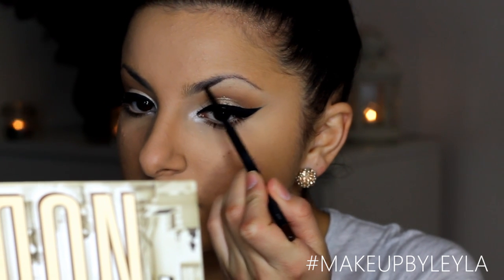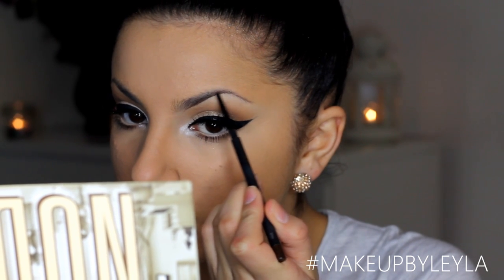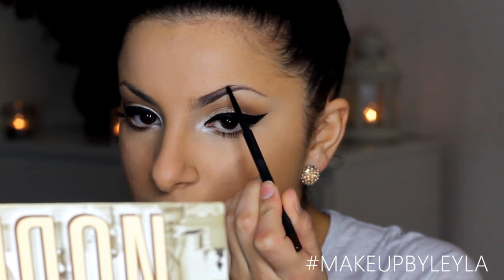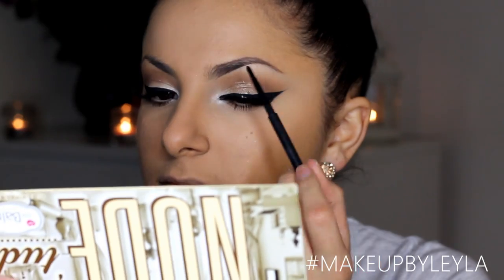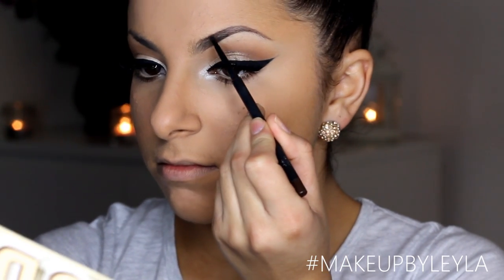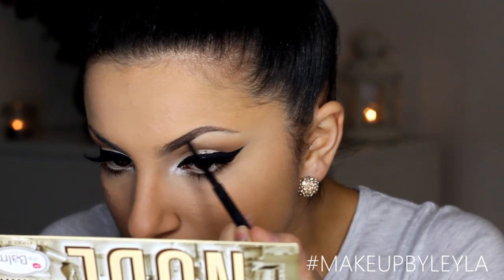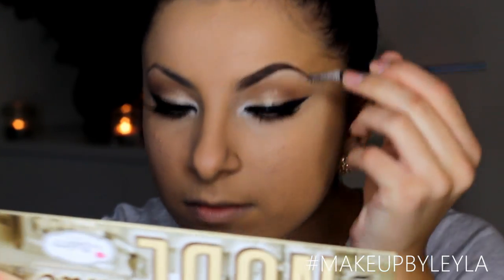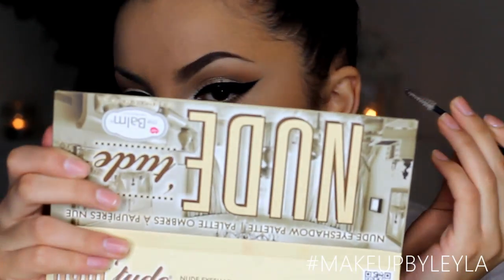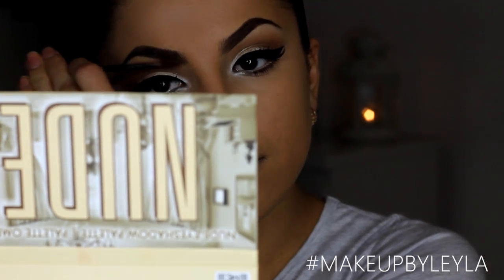Next I'm going to fill in my eyebrows using my spiked eyebrow pencil and I'm going to create more of an arch than I actually have. I'll use lots of stroking motions — you don't want colouring motions because that looks unnatural; you want to stroke almost as if you're creating little hairs. Then taking a little spoolie brush, I brush through the inner corner of the brow for a faded effect, and finish with a lighter brow mascara to make my brows look less harsh.